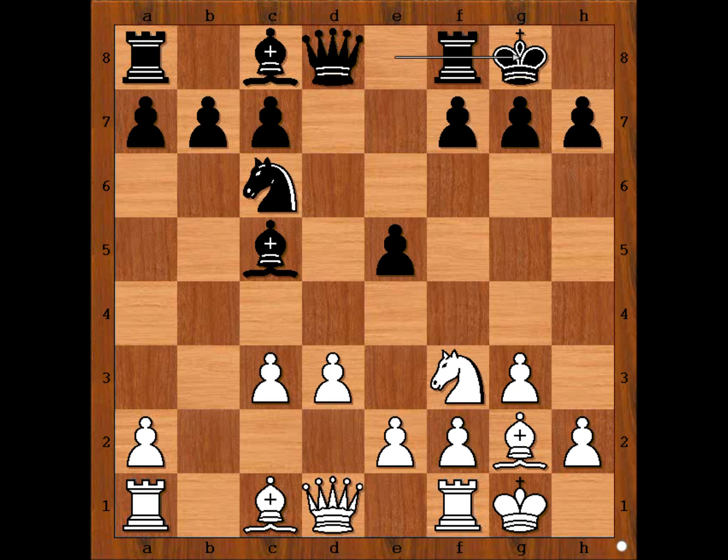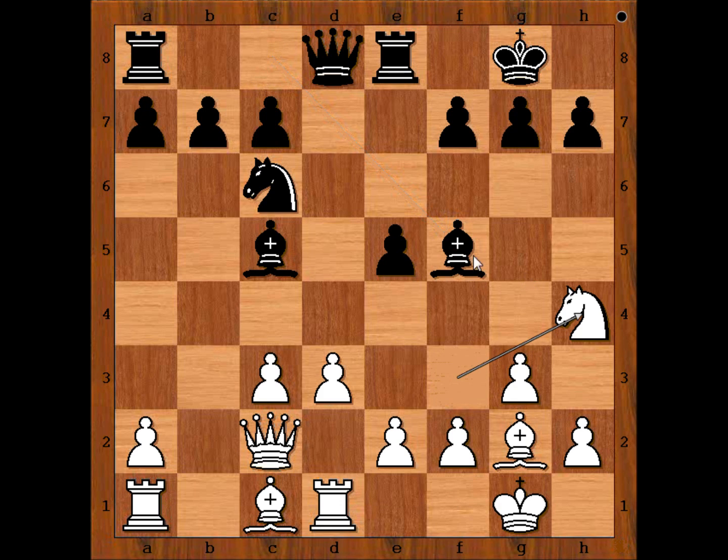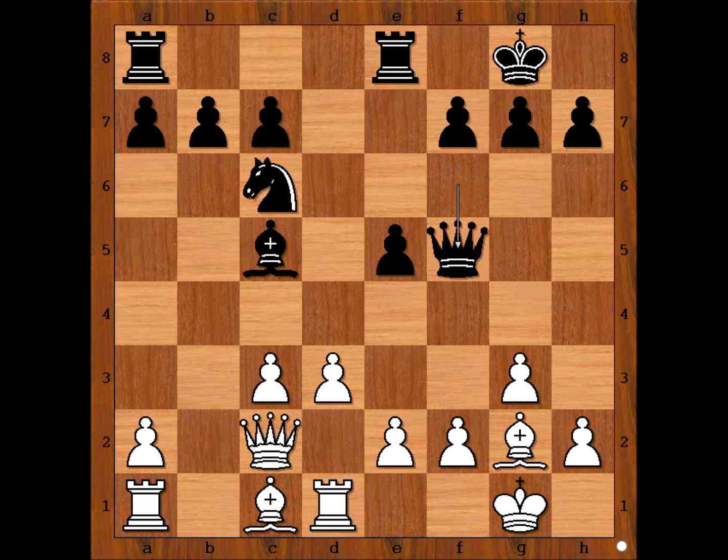Zeynab castled kingside. Qc2, rook to e8, rook to d1, bishop to f5, knight to h4 attacking the bishop. Qf6. Better was bishop to g4, not giving up the light-square bishop. But Qf6 was played. Knight takes bishop, queen takes knight. White has a bishop here.